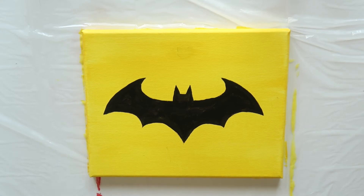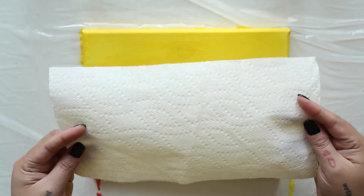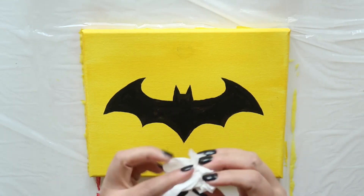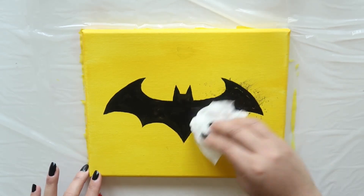But if you want the grunge look that I showed in the beginning of the video, then follow along with the next steps. While the painting is still wet, take a paper towel and wad it up. Begin dabbing at the black paint, smearing and smudging it. This is going to give it that grunge look we're after.